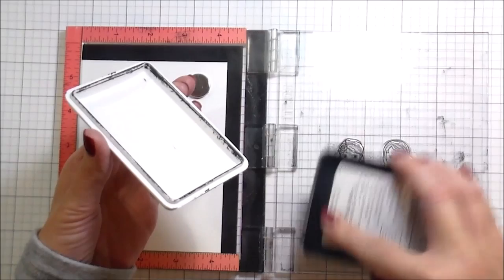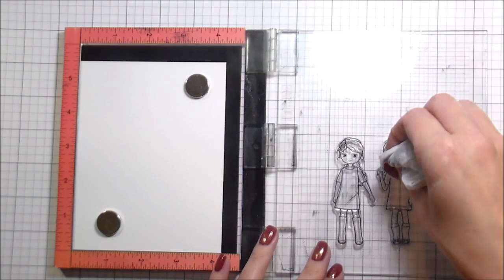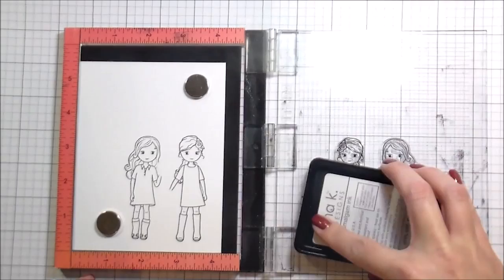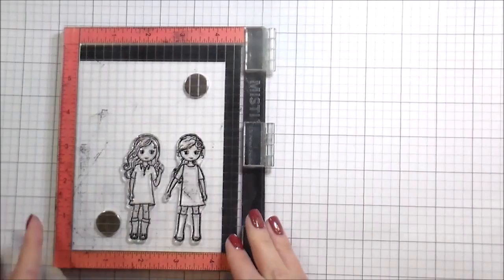I could stamp the coffee cups first, and then mask those, and then stamp the girls. Instead, I'm going to ink the girls up and then just wipe the ink off of their hands before I stamp them, so I can put the coffee cups in those places. The little girl on the right-hand side — I wiped away a little bit too much of her hand, basically her entire arm. So this time, instead of using a baby wipe, I'm just going to use my finger to wipe away just a portion of it. That seemed to be more precise.